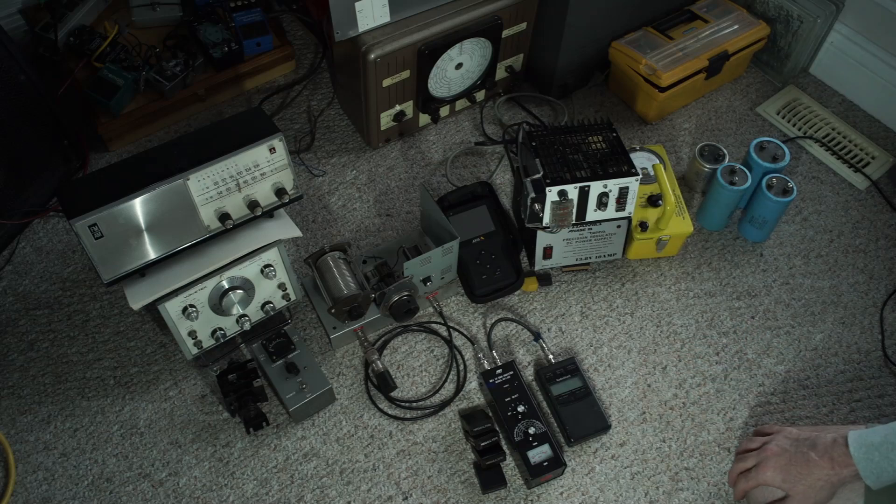I got those for a very good deal. I haven't seen too many floating around, so when I see them I tend to grab them.